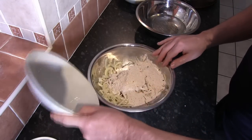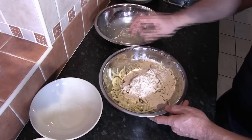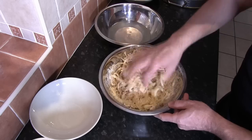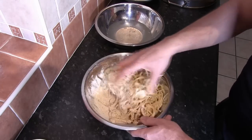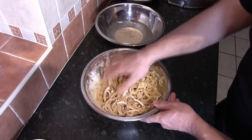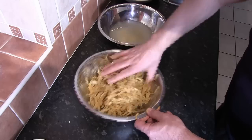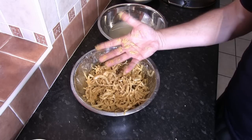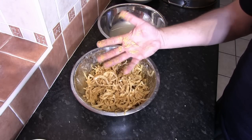Now that the egg and ginger and garlic paste are mixed in and the onion is broken up as much as possible, add the flour mix by sprinkling it over the top. Place your hand into the water bowl and mix — try not to get too much water into the mix, but using that water reduces the amount of flour that sticks to your hands. As you can see, using this water bowl technique leaves very little flour residue on your hands.